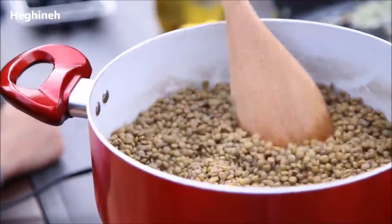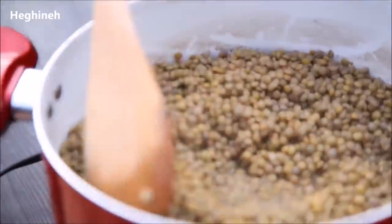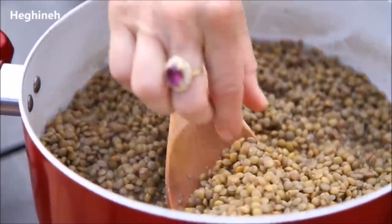I started cooking my lentils. These are mini lentils. Cook them until they're fully cooked, but try not to overcook them. You don't want to have a very mushy feeling. So that's about lentils.